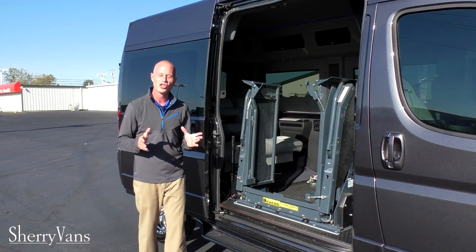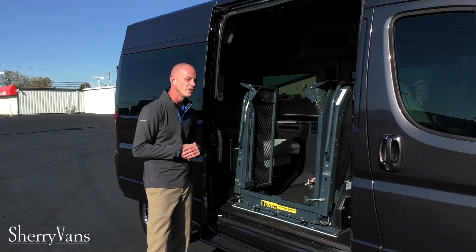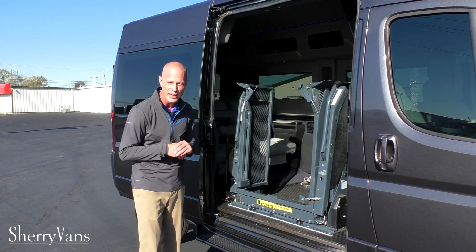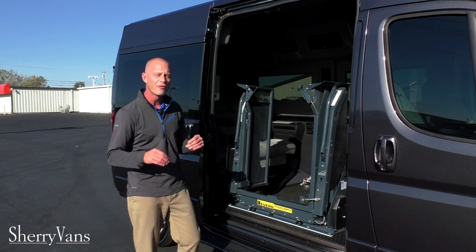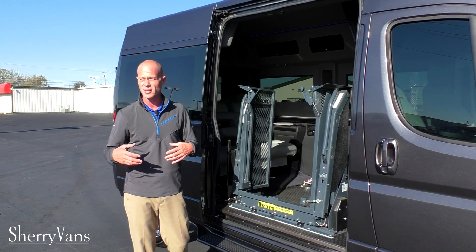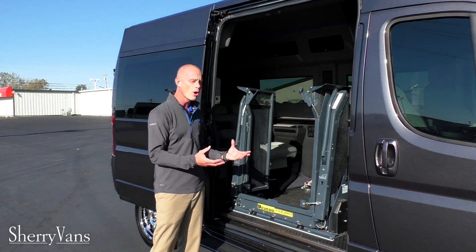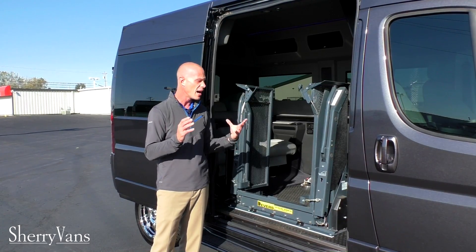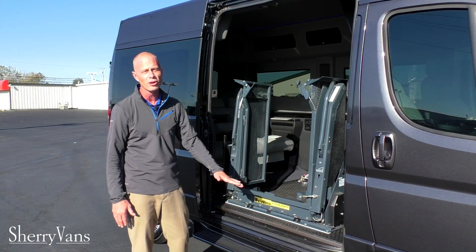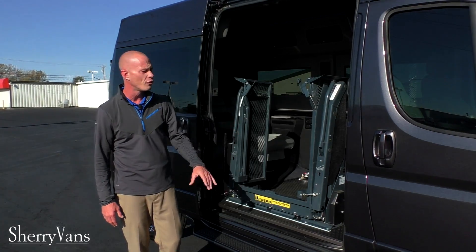Once again, my name is Justin Smith with Paul Sherry Conversion Vans. I hope you enjoyed this short take on this mobility van — the 136 inch wheelbase with the Rikon Clearway Lift. For all the mobility customers out there with specific needs or specific questions, please call in. The Ram ProMaster truly is the best option for anybody with any mobility needs.